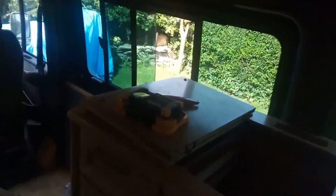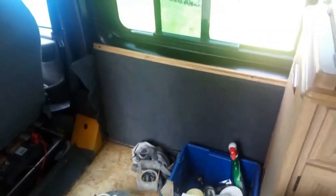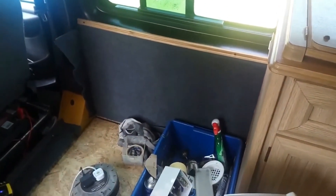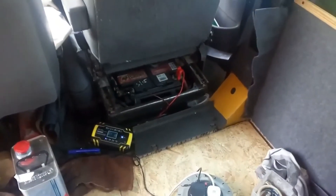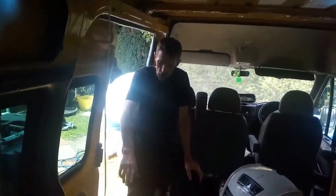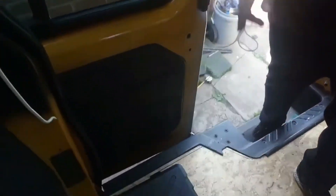This section here is going to be where the fridge goes. I need to leave a gap behind the driver's seat because the batteries are under there and I need access. We're thinking about the toilet — either somewhere near the bed or near this door, because this window opens. I've got a vent for the roof and a mushroom vent for the toilet as well.